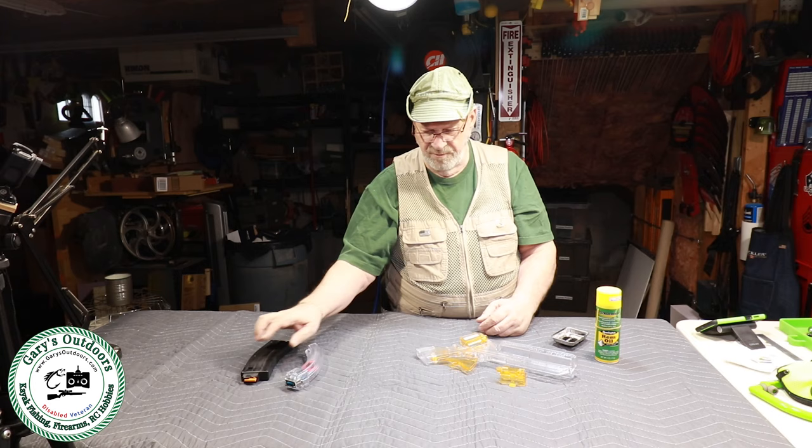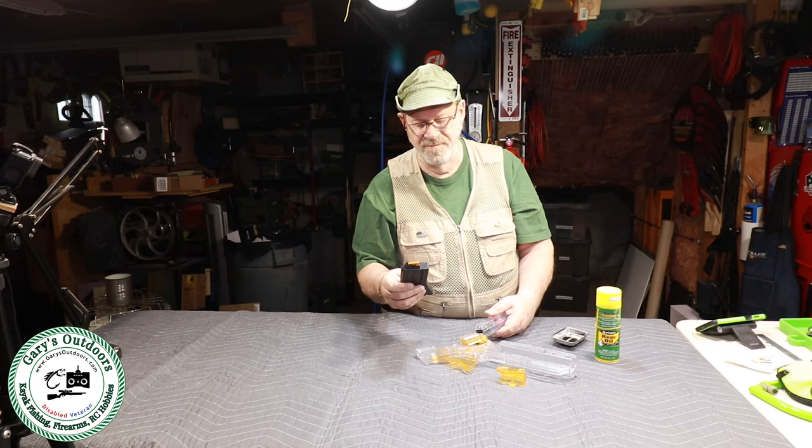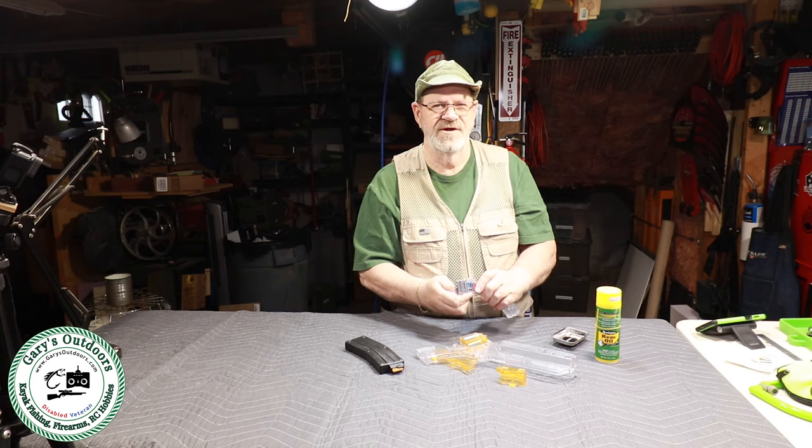That's pretty much how it works. It works pretty much the same way with the CMMG — this is a magazine for the CMMG adapter for firing 22LR through an AR-15, and it works pretty slick. There's another video about that — I'll put some links down below.